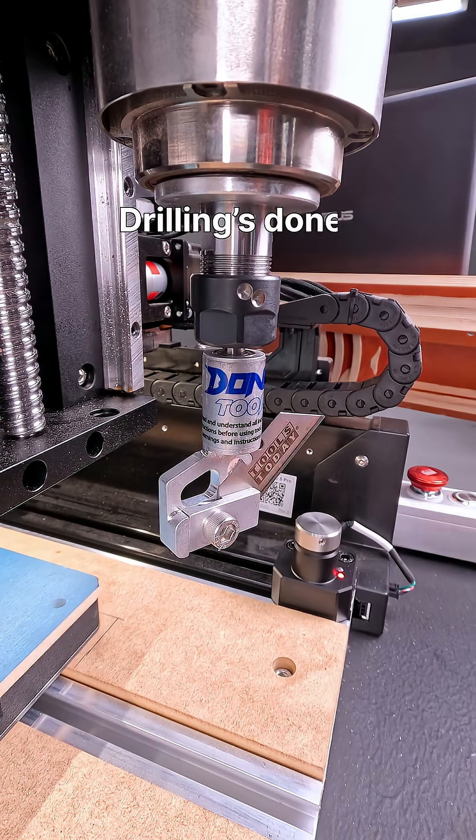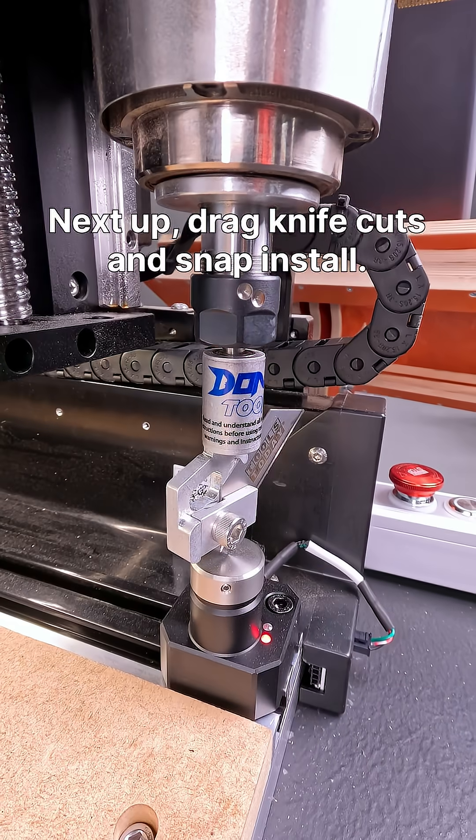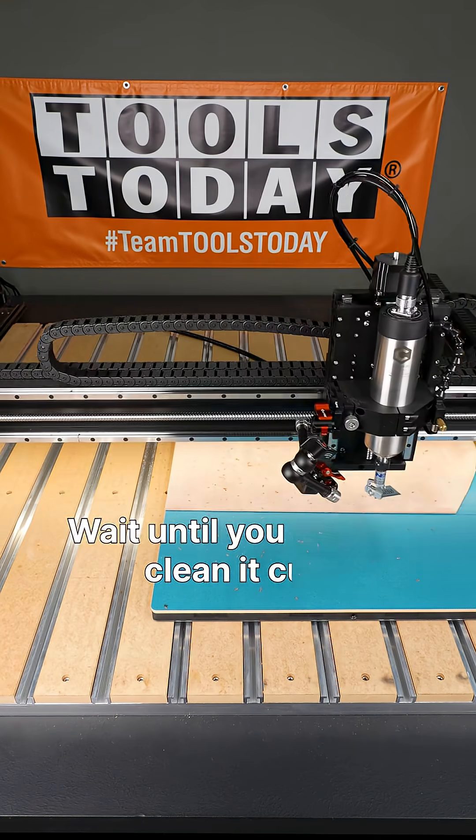Hopefully you guys have enjoyed this one. Can't wait to show you the drag knife cutting — have a great day everyone!